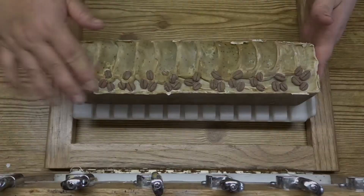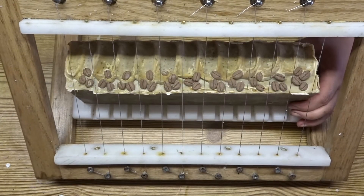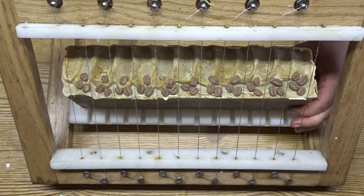So 15 hours later and it was time for the cut of this soap. I lined my soap up on my multibar cutter just to make sure that my wires weren't going to cut any of the coffee beans.